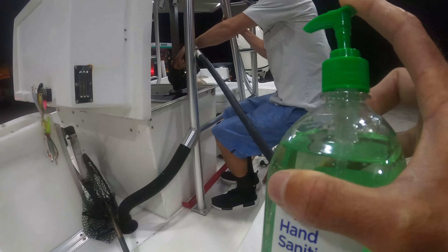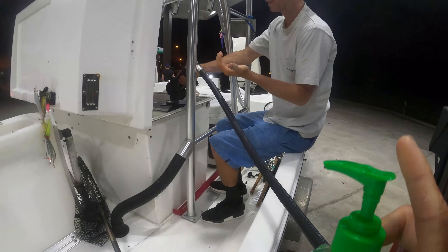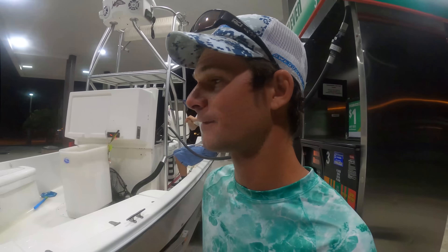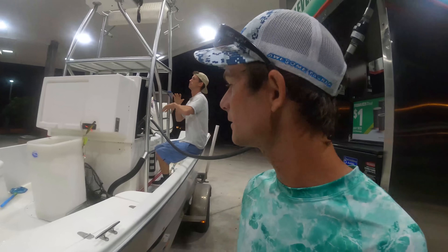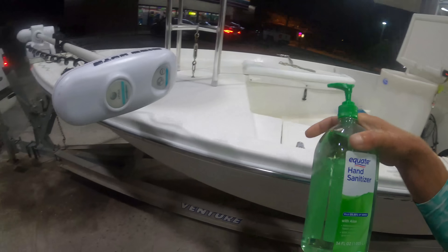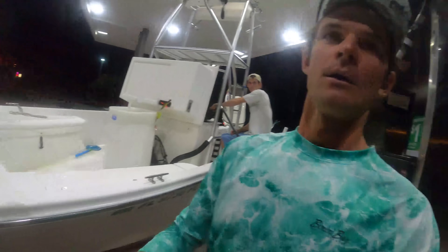Logan, you gassing up? We got to clean the gas handle. We're heading out today, gonna do a little bit of mixture stuff. Looking for tarpon, cobia, some snook. We're gonna be as safe as we can. We got hand sanitizer today. Once we get on the boat we should be all set, and we'll get back with you once we get out on the water.